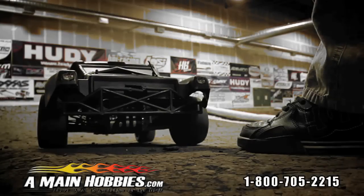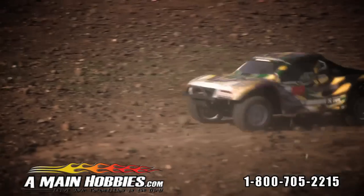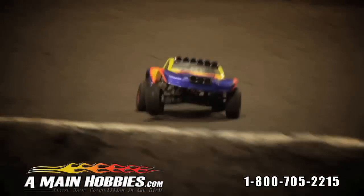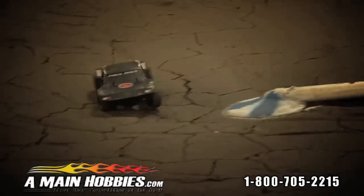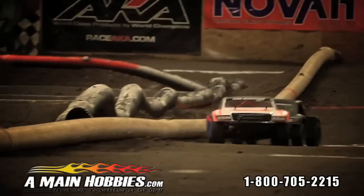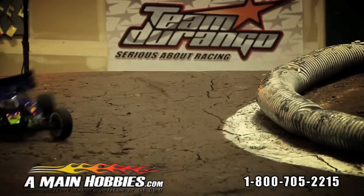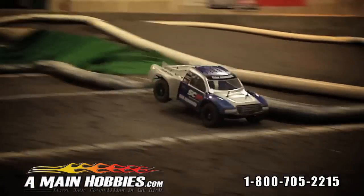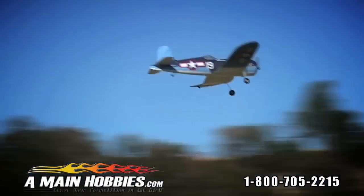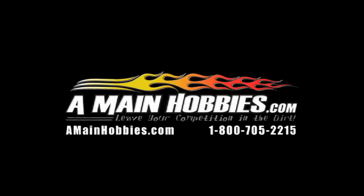A-Main Hobbies — the biggest selection of remote control cars, trucks, planes, and helicopters. Want parts and accessories? A-Main Hobbies has what you need. Visit us at amainhobbies.com or call 800-705-2215. Get it all at A-Main Hobbies. Leave your competition in the dirt.